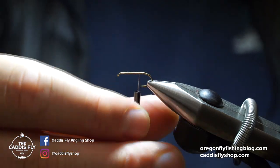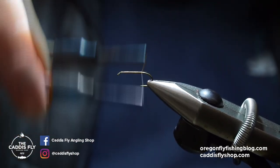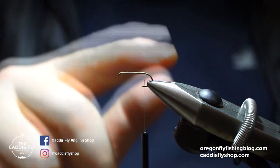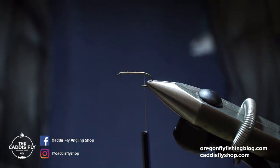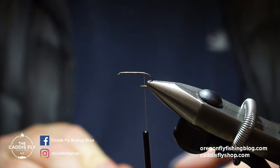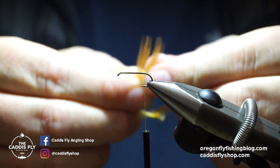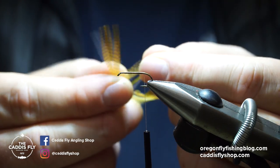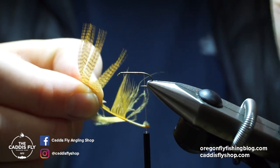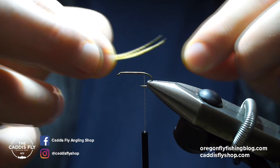The thread is a little frayed there so I just give it a little bit more of a base, wrapping to about where the barb would be. I've debarbed that TMC 100. For the tail I'm just using some mallard flank and wood duck gold. I'm going to line up some tips here — I don't need too heavy of a tail, about 10 or so fibers.